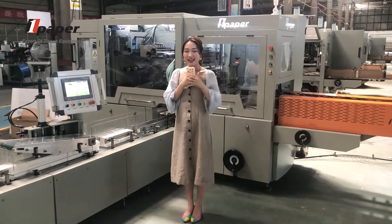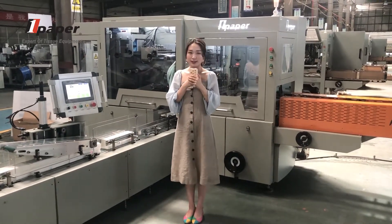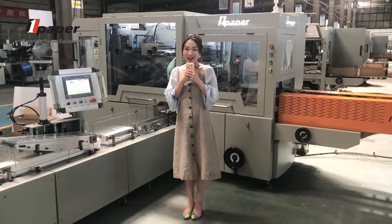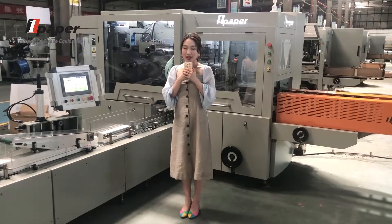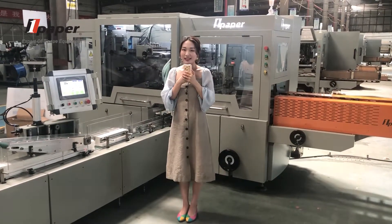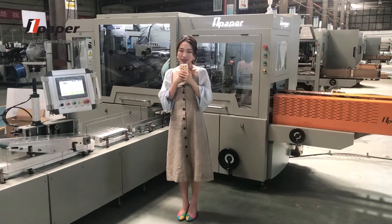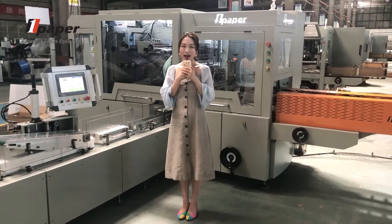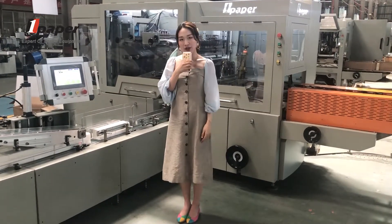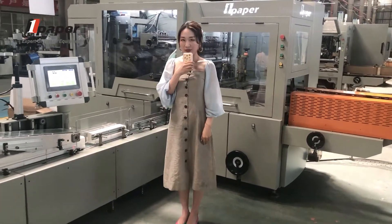Hello everyone, this is Jessica, Sales Director from OnePaper. Marhaba, I'm Jessica, Sales Director of OnePaper. Today I would like to introduce our soft packing machine OPR100 to all of my friends, to help you learn more about our packing machine.